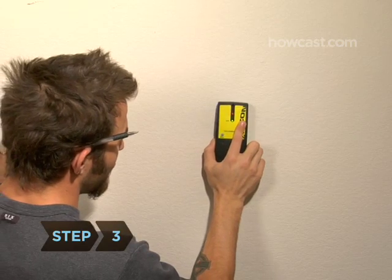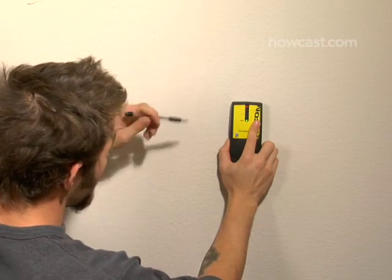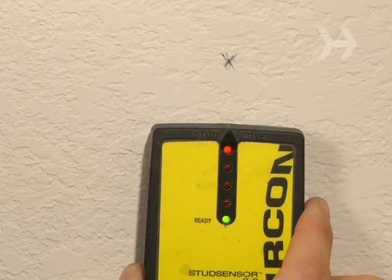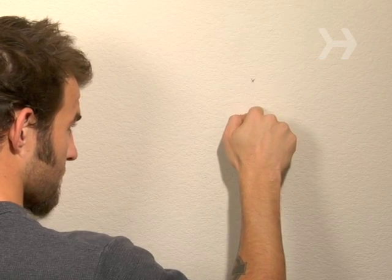Step 3. If your walls are drywall, you need to locate a stud or the frame behind the drywall. You can use a stud finder, or you can simply tap on the wall and determine which points sound the least hollow.